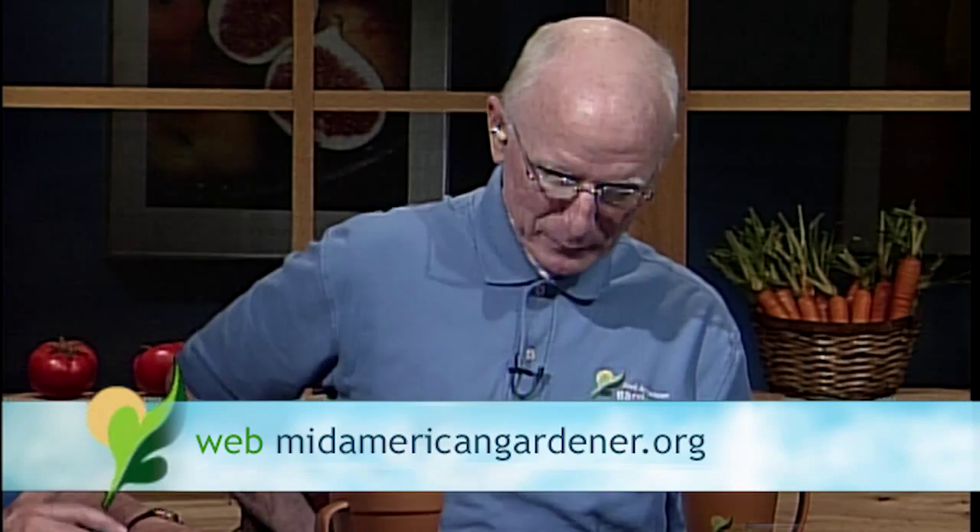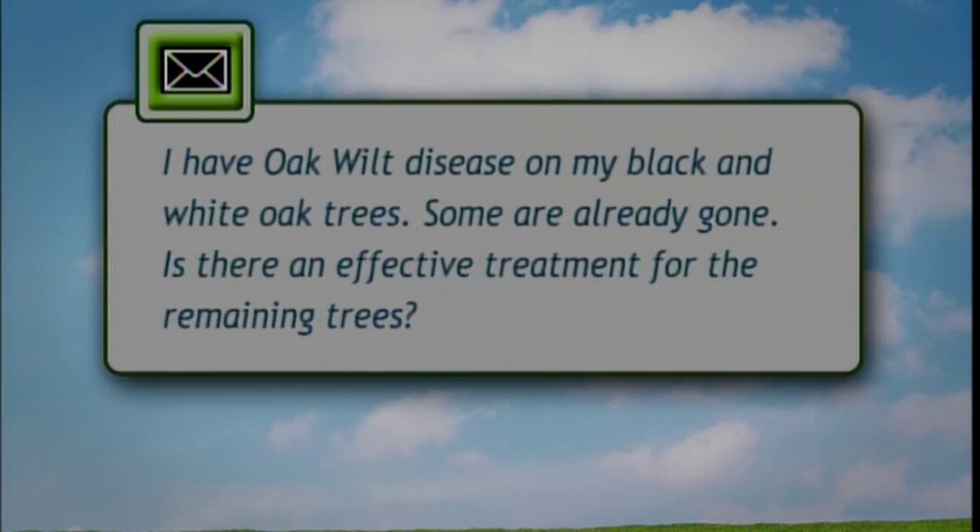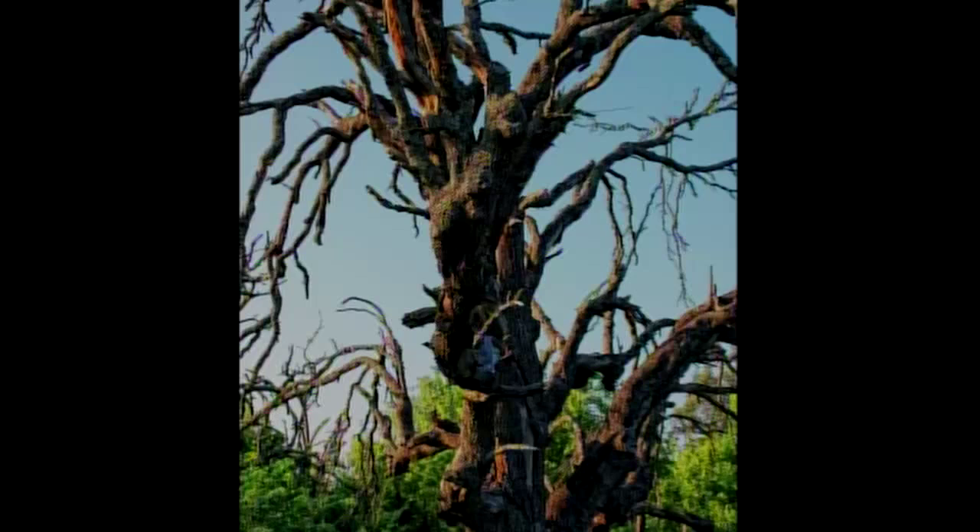Let's go on to Jim Schuster. I'm Jim Schuster, a retired horticulturist and plant pathologist at the U of I. I have a question on oak wilt. They say it's on their black and white oaks — those are two different groups. The black oaks are in the red oak group with pointed leaves, and the white oaks have rounded leaves. That distinction makes a difference in how they react to this disease.